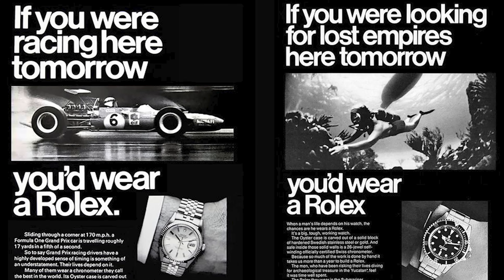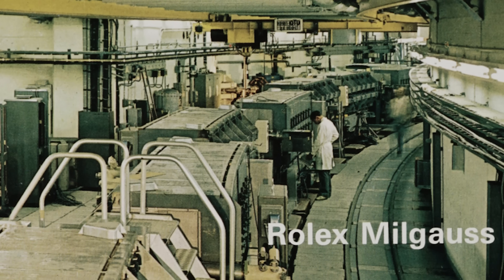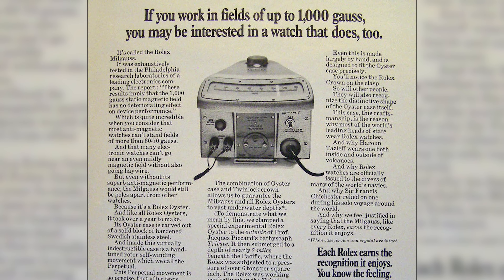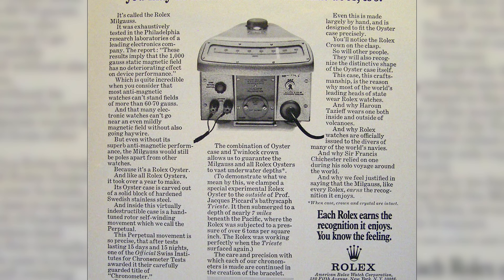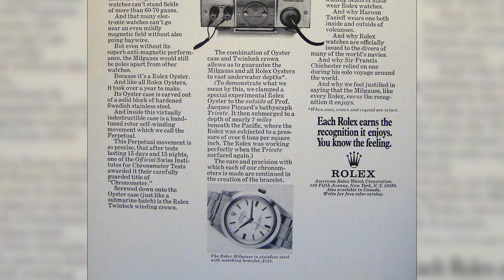Thomas, what was Rolex thinking when they released the Milgauss in 1956? Who is it for? This is not your typical stainless steel sport Rolex. A lot of the ones in the brand's history were made for divers, explorers, race car drivers, airline pilots. The Rolex Milgauss was actually made for scientists. The construction is meant to be very anti-magnetic, and that actually influences the design cues as well. This is a watch for a certain kind of professional, different than what you'd see in a lot of the other lineup.